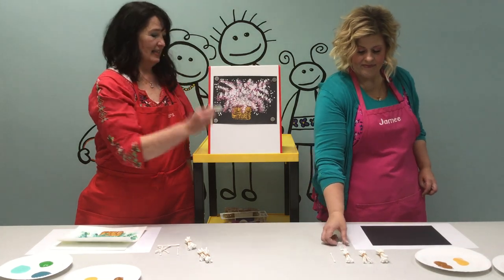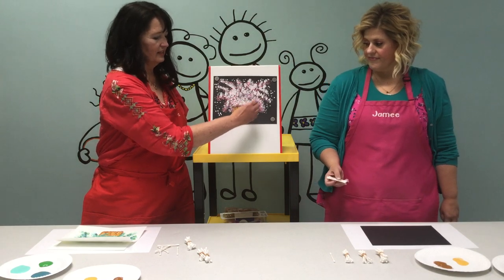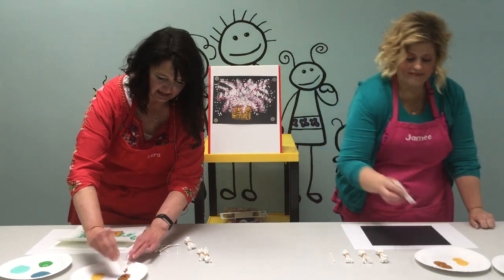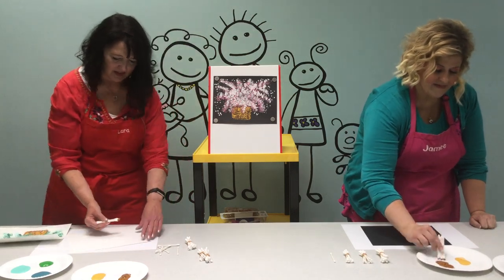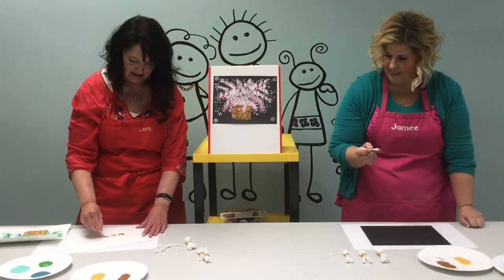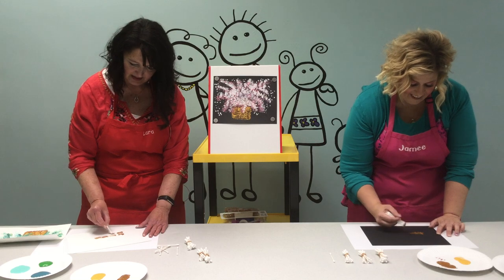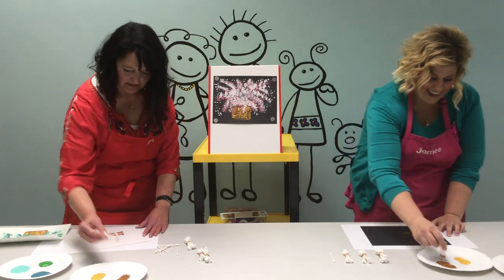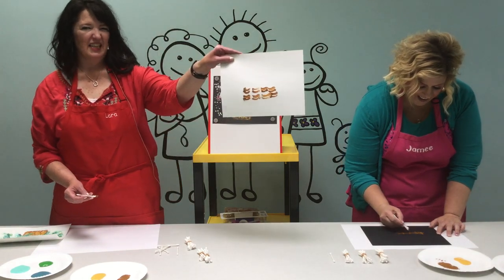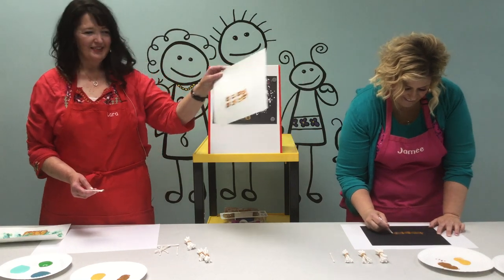We're going to start by making the basket and just take it in a little bit of a half circle. Dip it in your paint — you need two colors of paint for the basket. Then you're just going to take it and do it in a line, kind of four times across maybe, and then do the bottom. It's going to be something similar to kind of that. That's a little big, but you know, for our demonstration right here.